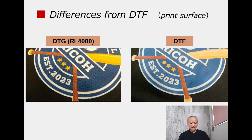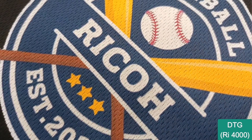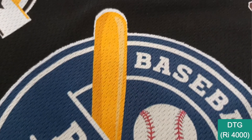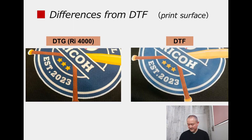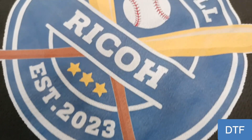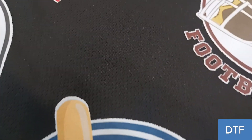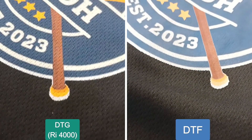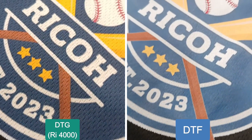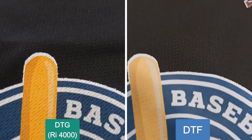Take a look at the surface of this printing sample. The RL 4000's printing surface shows the mesh of the polyester fabric, and the flexibility of the fabric is also ensured. The DTF printing surface, by contrast, is sealed and has a glossy finish — it's a beautiful graphic print, but the printed area does not feel flexible or breathable. It is best to choose the printing method suitable for each type of graphic, its size, and the intended use of the t-shirt.